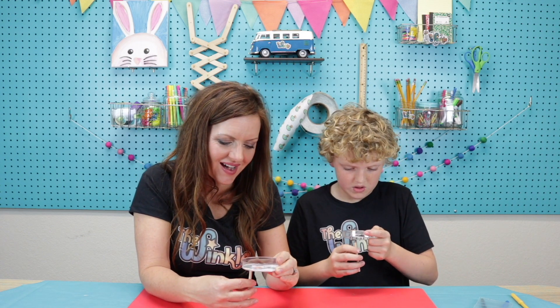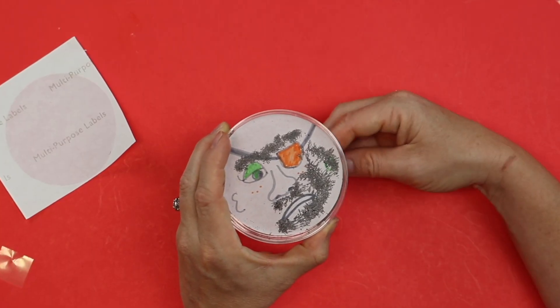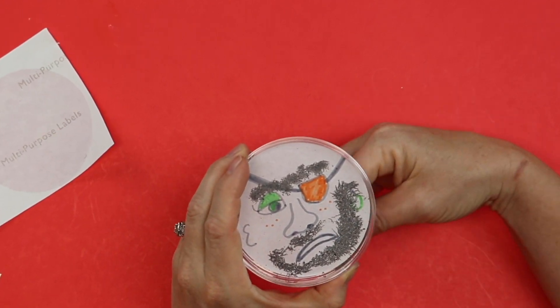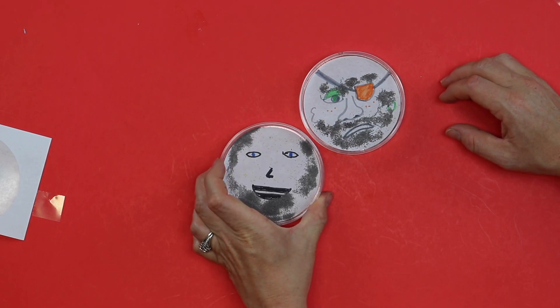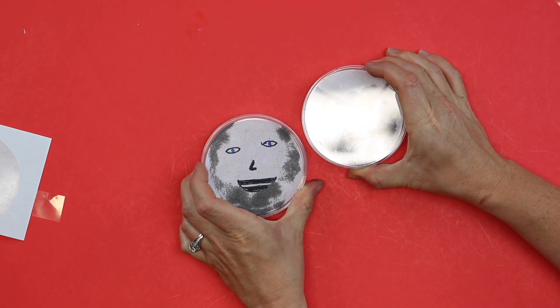It's really cool! Mine looks like Abraham Lincoln. These look really awesome. Well Grant, I hope you had a lot of fun today with our iron filings and making our Wooly Willy, and I hope everybody out there had fun too. If you like the Winkle, please tell your friends so they can join us. Don't forget to share your pictures — post on Facebook or Instagram and tag at The Winkle Crate so we can see what you made!